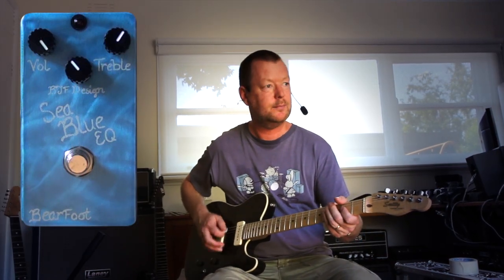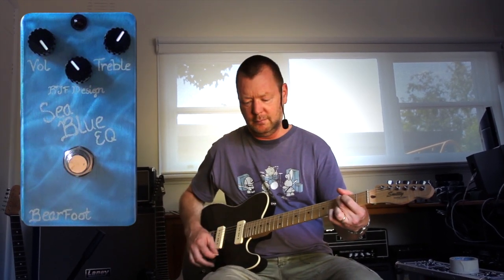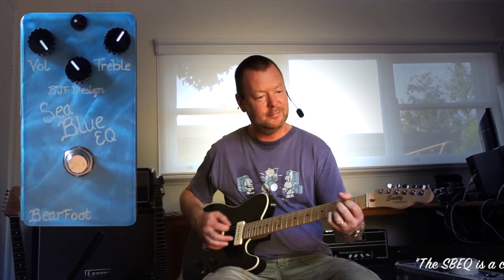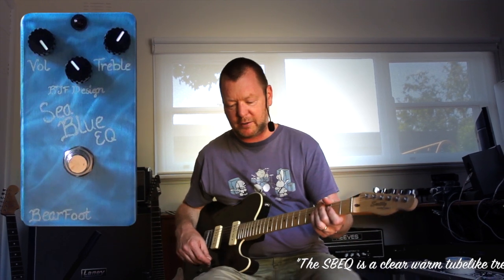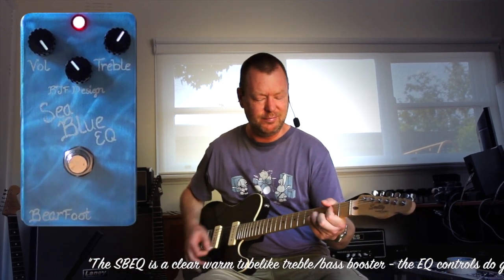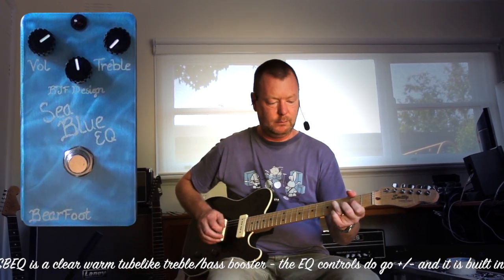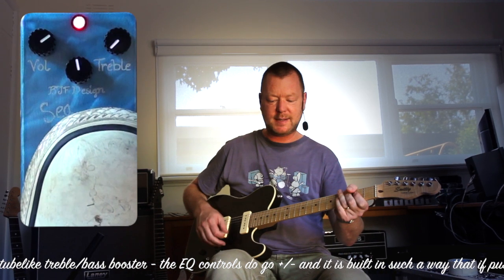That clean sound sounds like this. Now we put our Sea Blue EQ in front of it and pump the volume a little bit with a bit of treble and we get this — just so the clean sound again. Now some bass added.